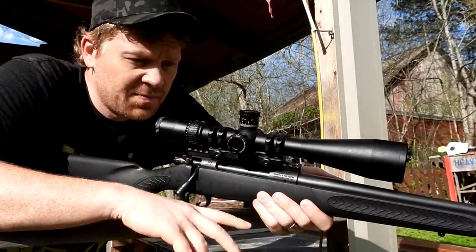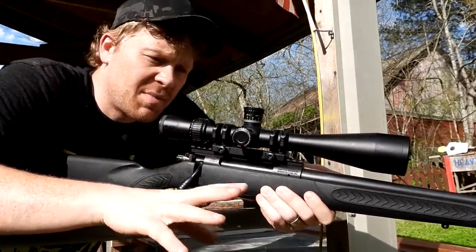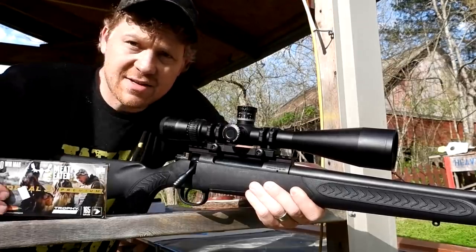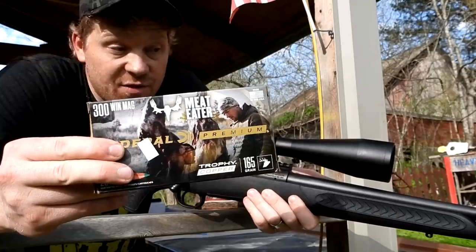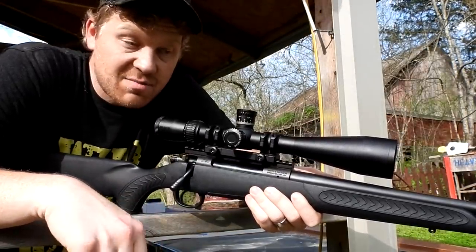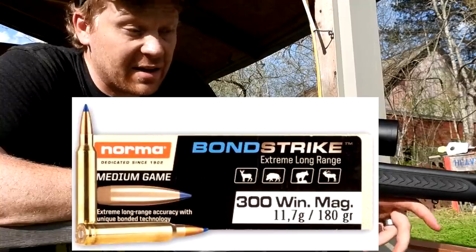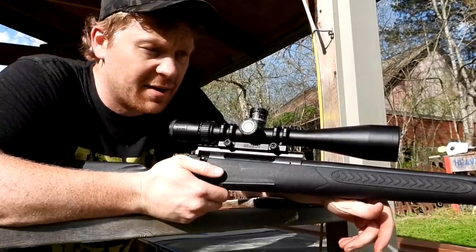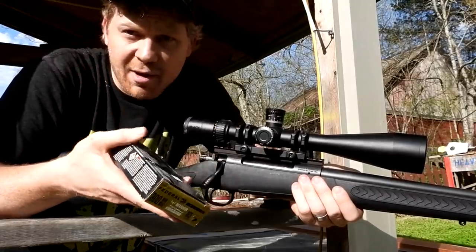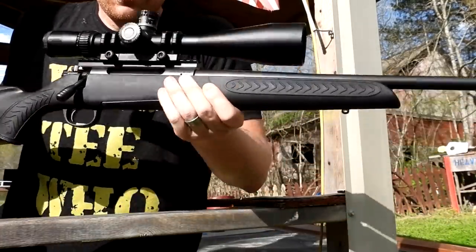I fired this rifle probably 30 times at a mile and we couldn't even see where the bullets were hitting — maybe it was the wind, who knows. So for this video, we're going to sight it in and see if this rifle likes this ammo. If it does, we'll take it out to a mile and try again. What I really wanted was Norma Bondstrike — it has the best BC in 300 Win Mag — but nobody had it in stock. I literally spent about three hundred dollars on a bunch of this other stuff and it turned out not working anyway.